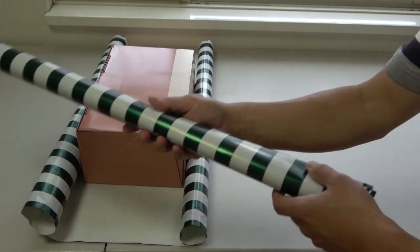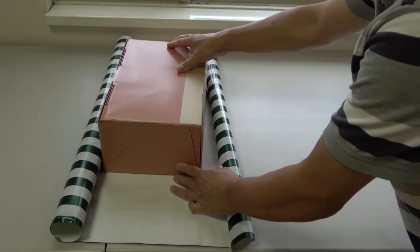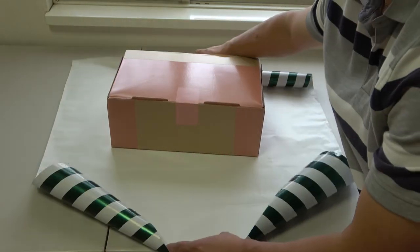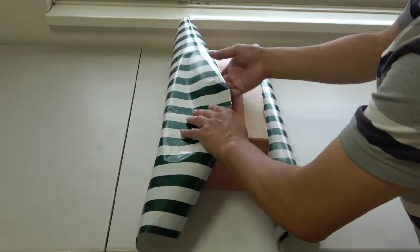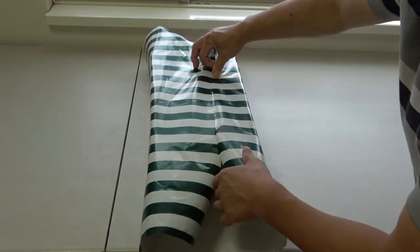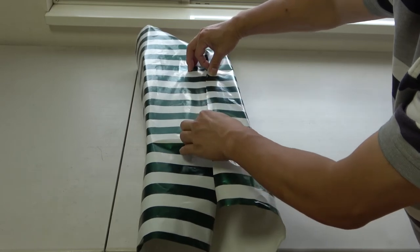Perfect — I can use the leftover piece for something else. As you can tell, from the other side I have a lot of wrapping paper here, here, and on top. I just made it — I have a little more than enough.